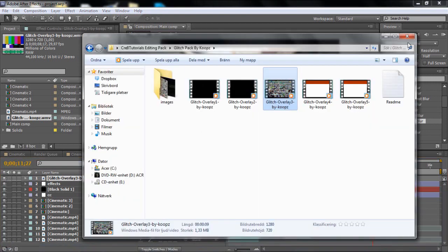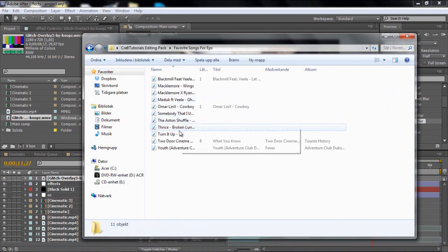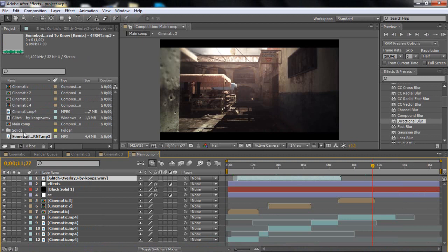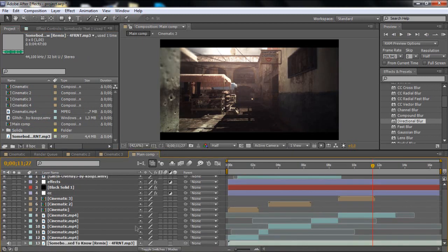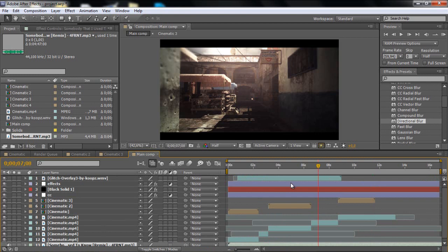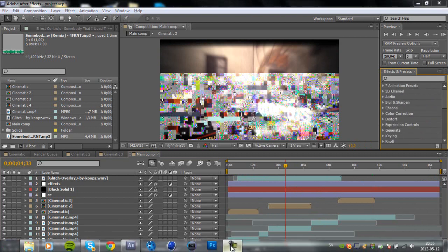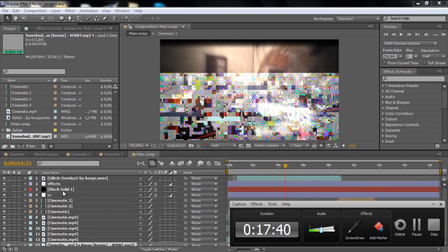Then just add some music. I have some of my favorite songs in the description — I'll just use one of those. That's basically it. You could do so much more with this, but this is just a simple starting point — be creative, guys. Please comment, subscribe, and like the video. I really appreciate it. Look out for more tutorials, and yeah — peace, guys.